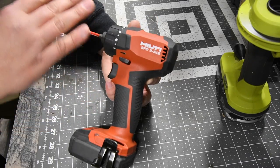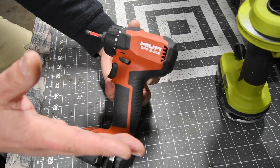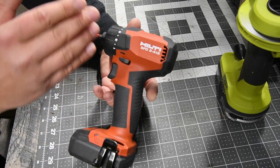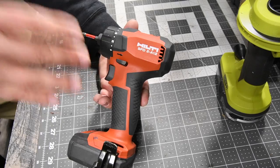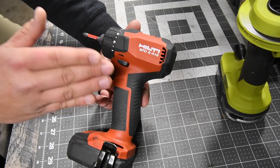I'm mainly a DIYer now. I'm no longer in the trades, no longer in construction, but this is my go-to and most favorite tool that I actually do use. I use this a lot.